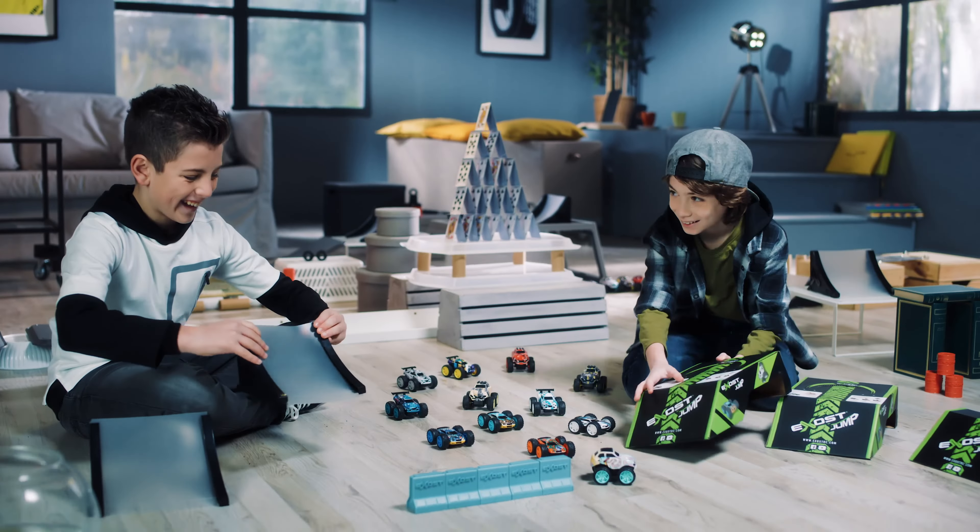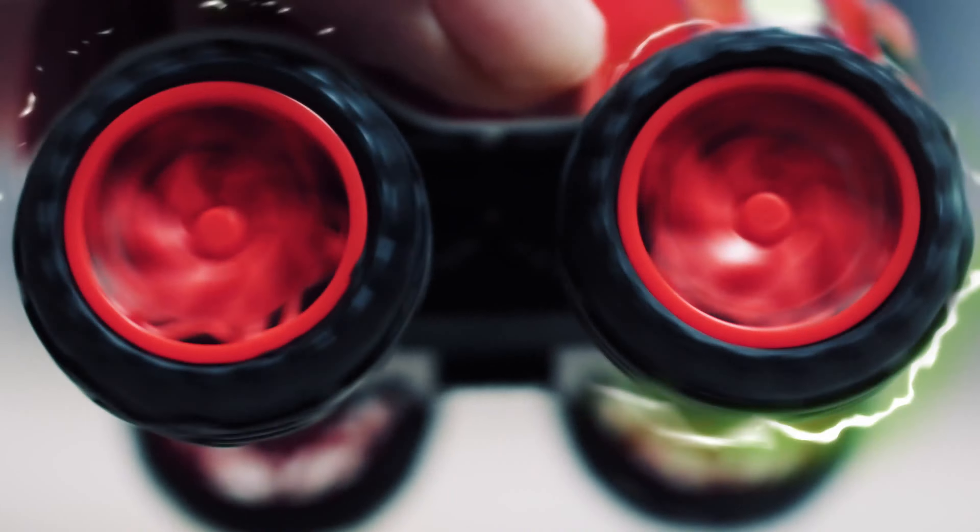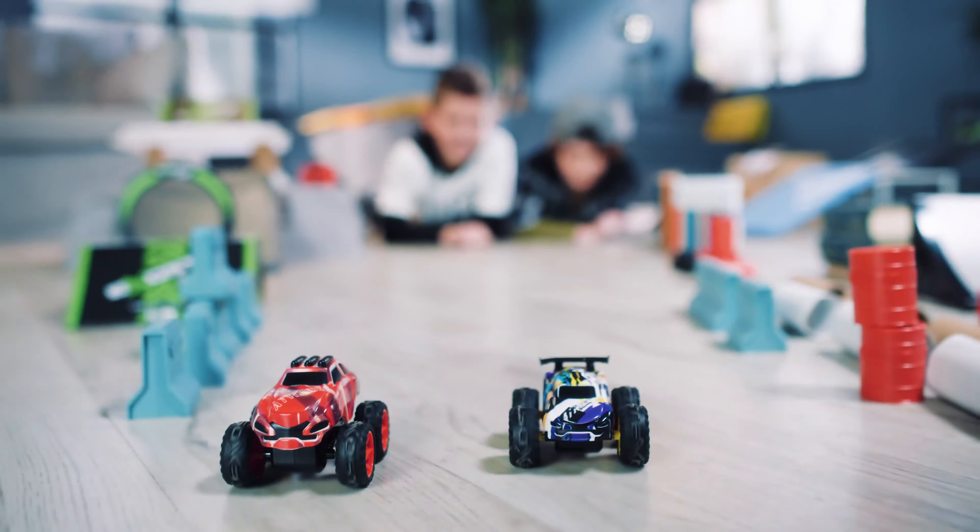Introducing Exost Jump. Feel the speed with its friction power. Charge, go, and crash them all!